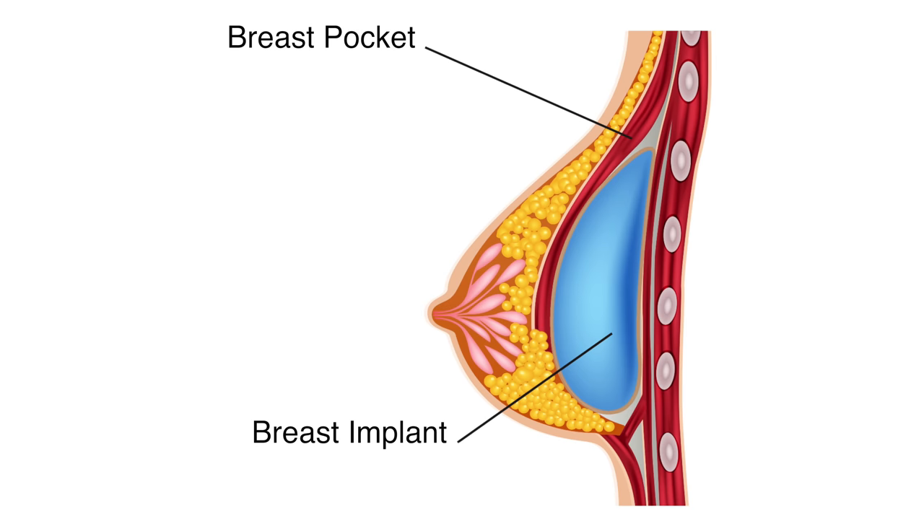Any time you implant anything in the body — whether it's a pacemaker, an artificial knee, or a breast implant — the body will form a thin layer of scar tissue around it. Most of the time, this is a very thin, flexible layer of tissue that takes about six or eight weeks to form. In the case of a breast implant, it supports the position in the body and separates the implant from the body, even in the case of a rupture.